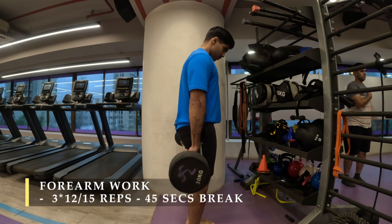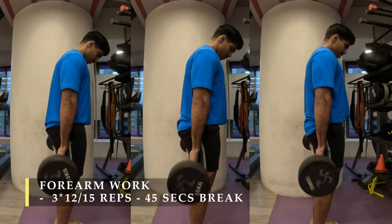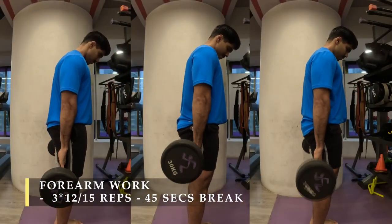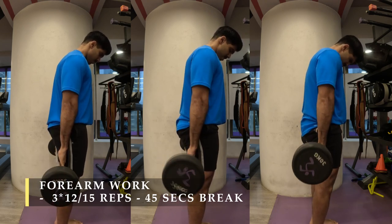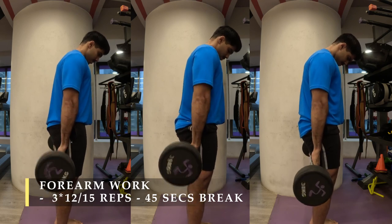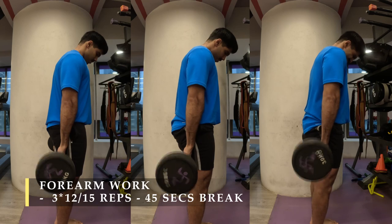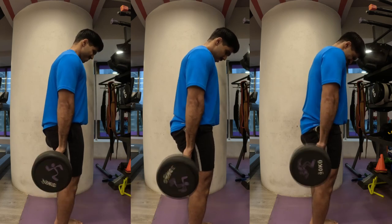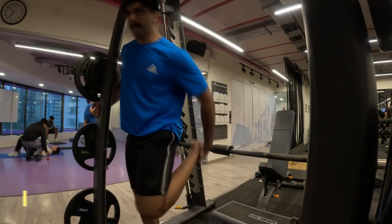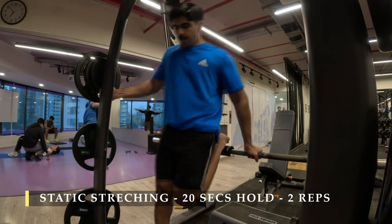For my third exercise I did forearm work — I took a dumbbell and started curling it up with my wrist behind my back, working my inner forearm. I did three sets of 12 to 15 repetitions with a challenging enough weight. The first set went easy, but the second and third became tough as blood accumulated in my forearm — a great exercise to improve forearm strength.